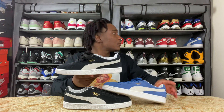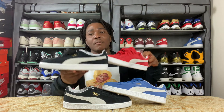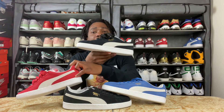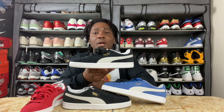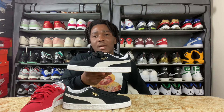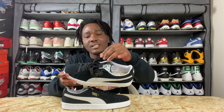I also have the red colorway — I have a few colorways of this sneaker. If you haven't seen the review of the blue and red colorway, it's already on my channel. But right now I want to focus on the black one. I really like the fat laces on this too.